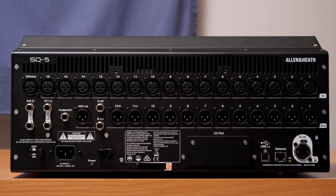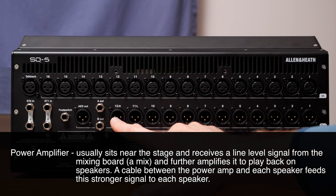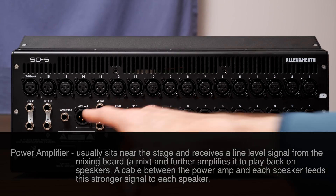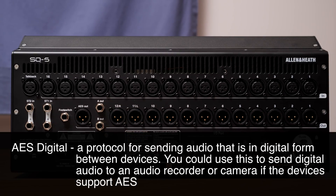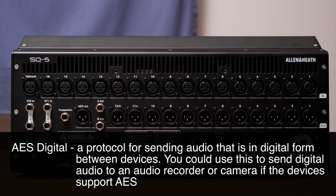We also have outputs — in this case, 12 XLR outputs plus two quarter-inch outputs. This is where you send the stereo mix, a left and right channel output, after everything's been mixed together. That goes up to the stage where the power amplifiers sit. The power amplifiers take the line level mix signal and raise it even higher to send to the speakers for the audience. There's also an AES out — a digital signal — where you can send a left and right signal to a device that accepts digital AES input, such as a recorder or camera.